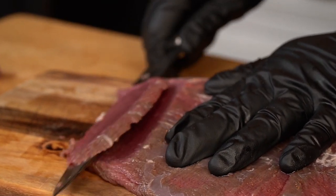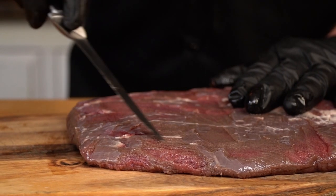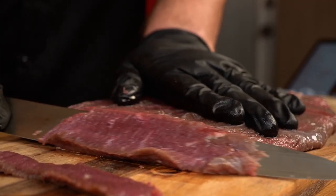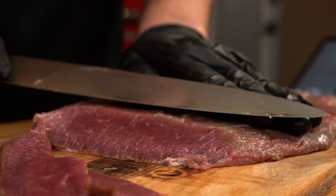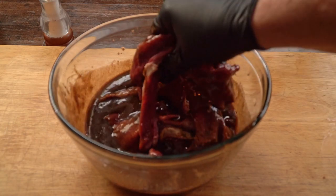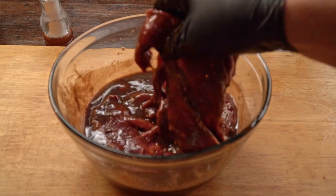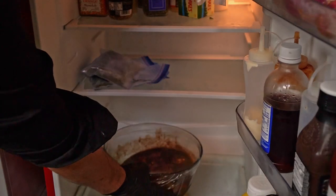Now cut the meat into slices a quarter inch thick. Very important — make sure you always slice your jerky meat against the grain. Also, I'm slicing the meat at an angle so I can get wider slices, making the jerky pieces bigger. Every time I cut a slice it goes into the pot with the marinade. After you are done, stir the pot making sure each slice gets some of that marinade. Close the top with plastic wrap, set them in the fridge, and tomorrow is when we get to smoke and taste it.